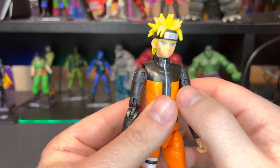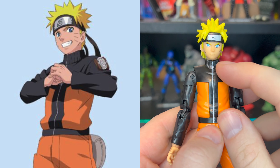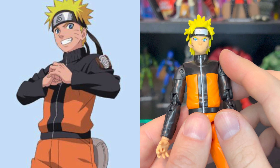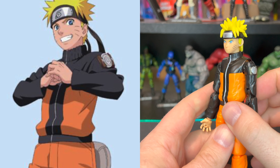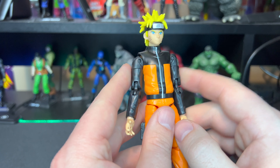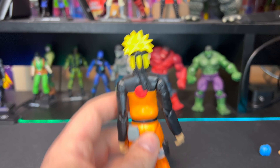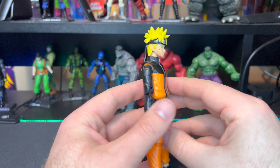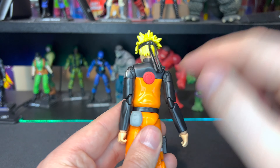Let's get a closer look at Naruto. Overall I really like the face sculpt. I would like to see a little bit of shading just to show some detail around his mouth - in certain lighting his lips and nose kind of blend in and you don't really see any detail. They could have used just a little bit of paint to make it stick out. Other than that though there's awesome detail in his hair, his headband is cool, and there's some awesome detail in his eyes.